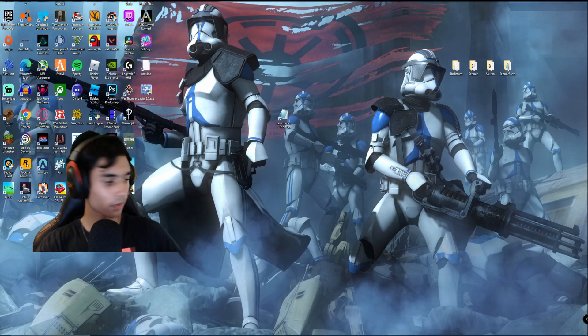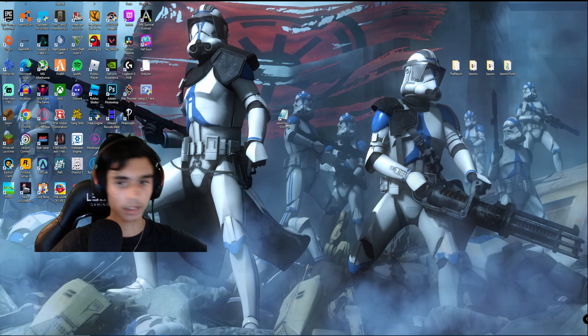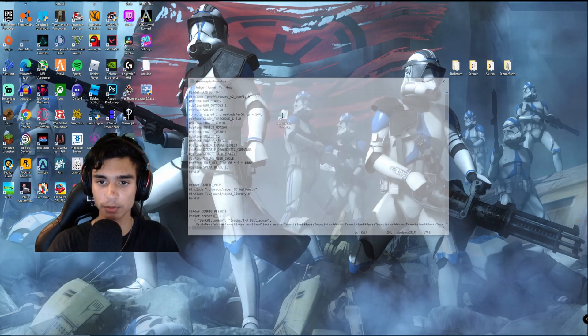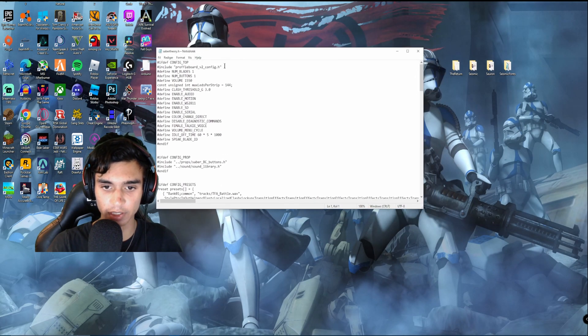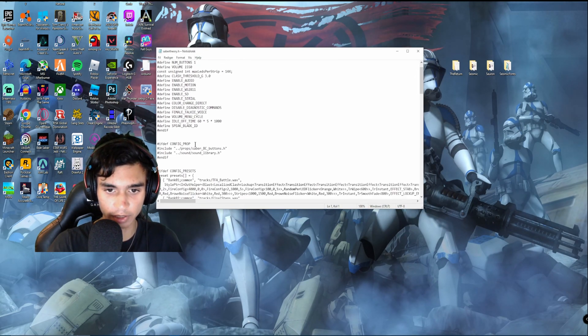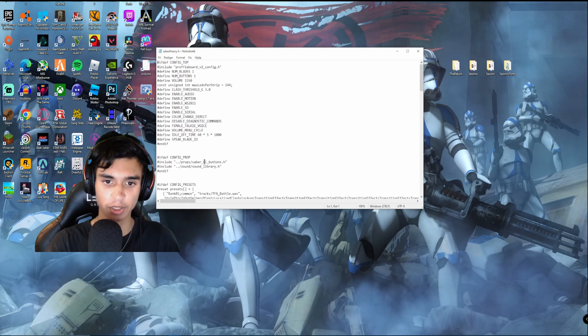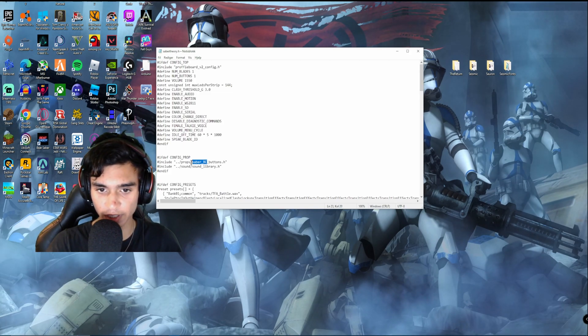What you are going to do is to open the config and look right here, where it says 'includes prop' and then 'something buttons dot h'. This is the buttons config file, and what you are going to need to do is to search for this here.